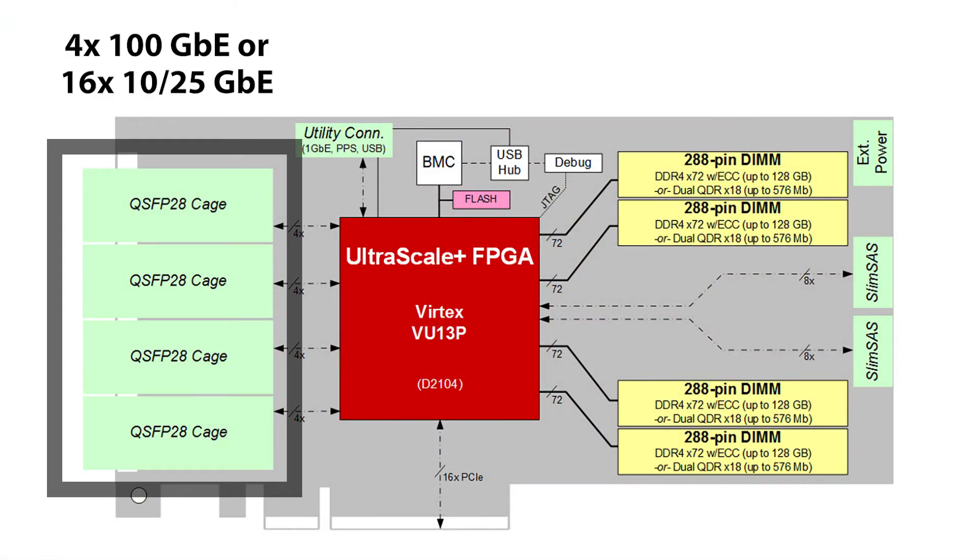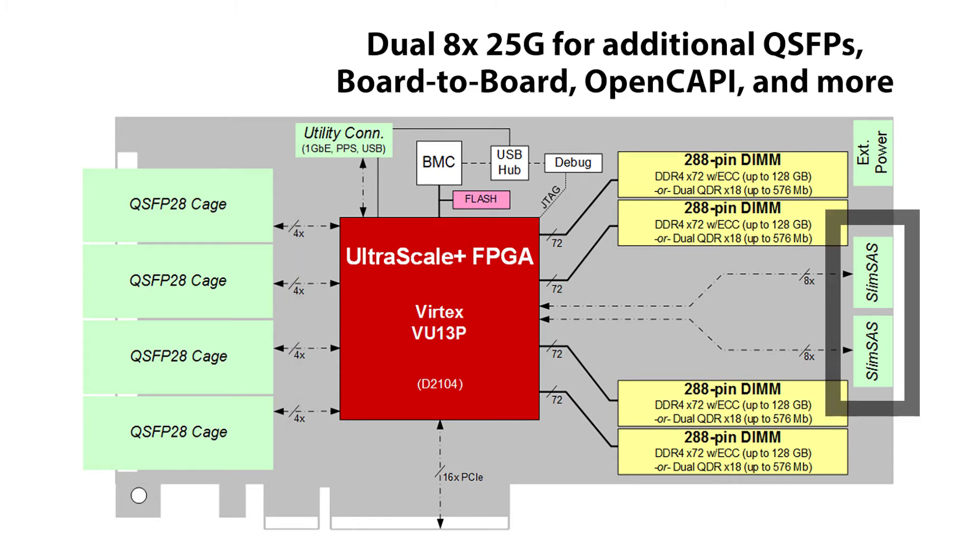The XUP-VV4 also has four QSFP28s for up to four 100 gigabit Ethernet interfaces, or 16 10- or 25-gig ports. The board has two ultra port SIMSLAS connectors, which have eight lanes of 25-gig SerDes — these can be used for an additional four 100 gigabit Ethernet, adapted for OpenCAPI with Power9, or used for board-to-board connections.